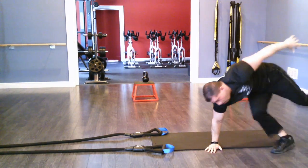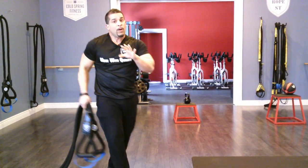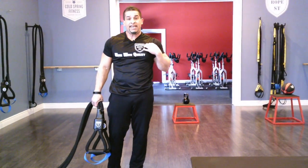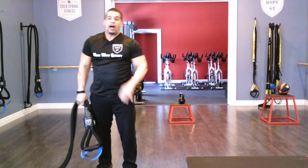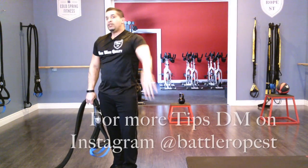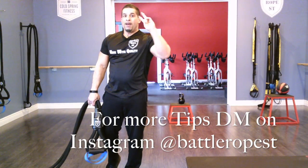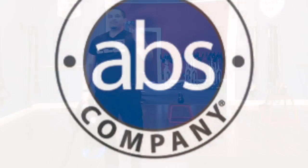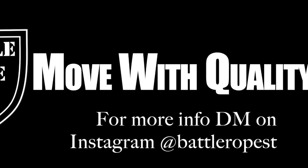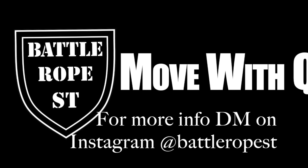Hope that was helpful. If you have any questions, feel free to DM me on Instagram at Battle Rope ST and I will definitely get back to you. I work with other gyms — they contact me through Instagram. Be sure to check us out there for more tips and training tips on Battle Rope ST. Don't forget — move with quality. I'll see you soon.